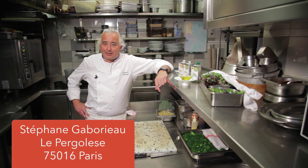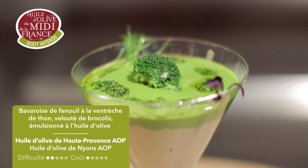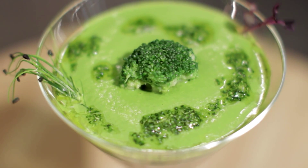Welcome to the restaurant Le Pergolaise, Paris 16th. Today we are going to show you a recipe that we have accommodated with olive oil: a bavaroise de fenouil à la ventrèche de thon, and some velouté de brocoli emulsionnée aussi à l'huile d'olive.